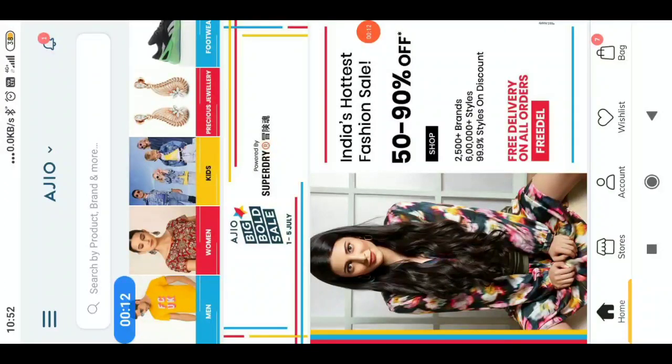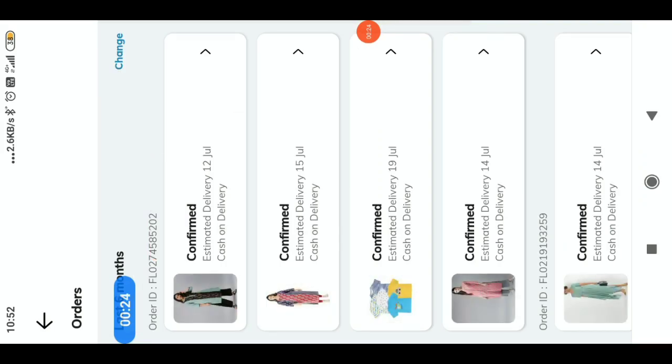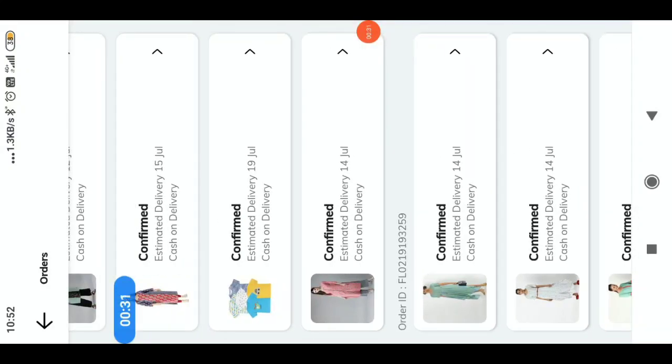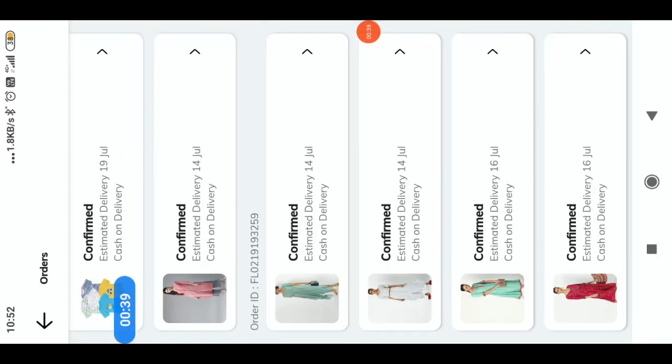I'm going to change my orders. First, I'll change the order.